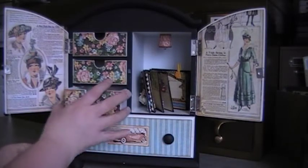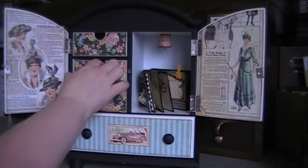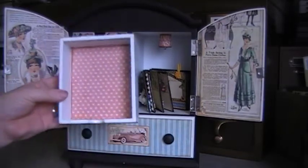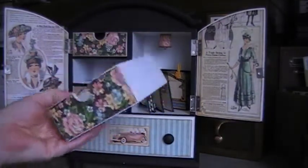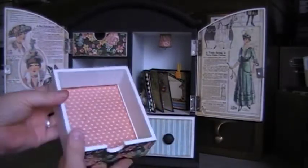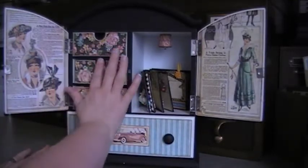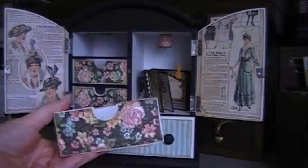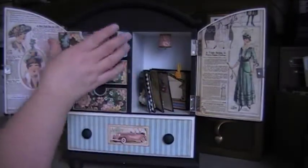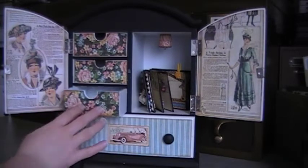Then I went ahead and altered the drawers. This one doesn't come out, but the rest of these ones do, so I'll show you. I just added paper — I left it pretty plain. I only added paper to the front and the inside. This one comes out, I like that too. This one comes out but not all the way out.